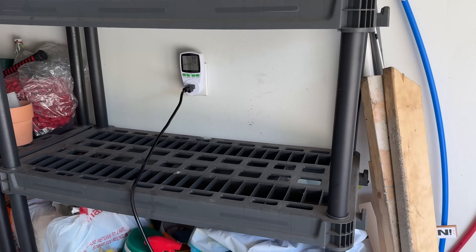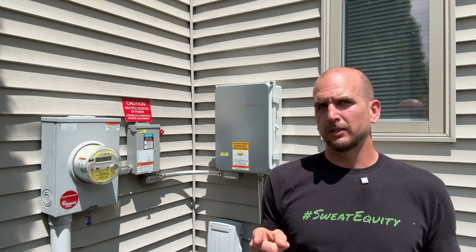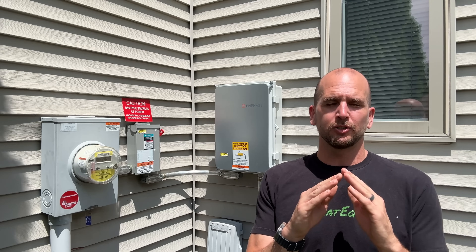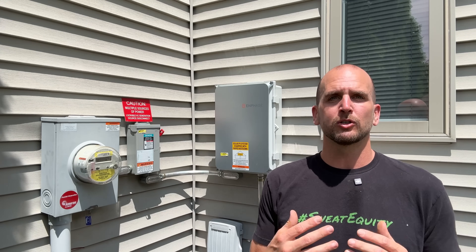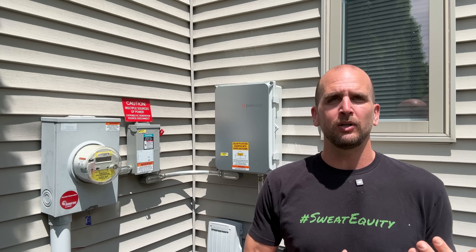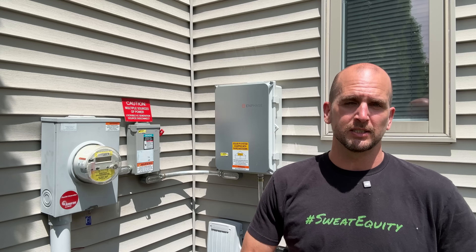It runs right into my garage where we're plugging it in for testing. Now I want to make sure you understand the baseline of what a normal grid-tied system looks like — where you're trying to offset your monthly power bill, what components are involved — because it is a lot more complex than the plug-and-play system.